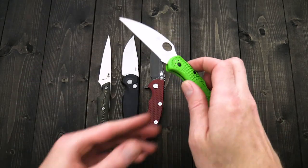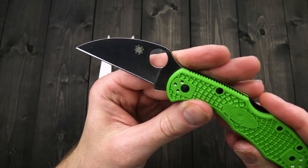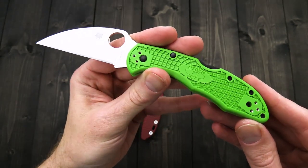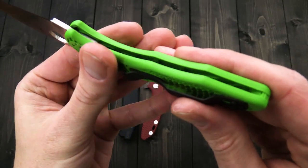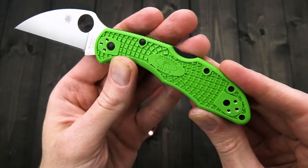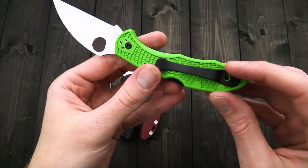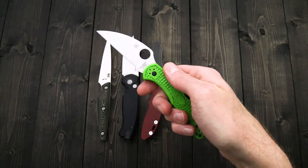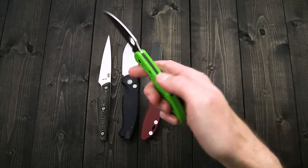We've also got new Spyderco Salt 2s in LC200N. Here you can see the wharncliffe blade in plain edge. We've got all four variations. They all have a Delica 4 style handle that is linerless — you can see it's got internal structure molded into it, no liners. Black coated hardware and backspacer, as well as the four-position clip. We've got these in plain and serrated on both the wharncliffe and drop point blade profiles.